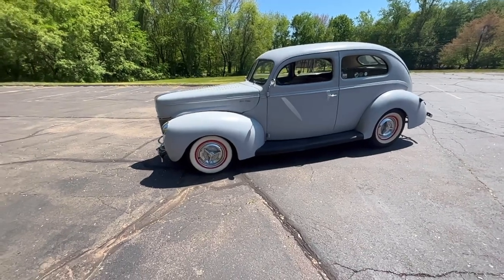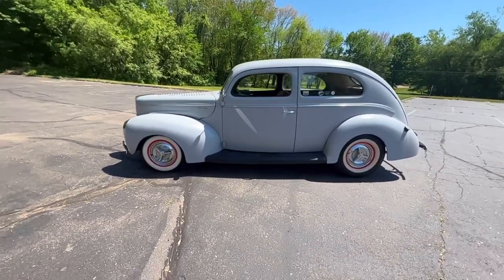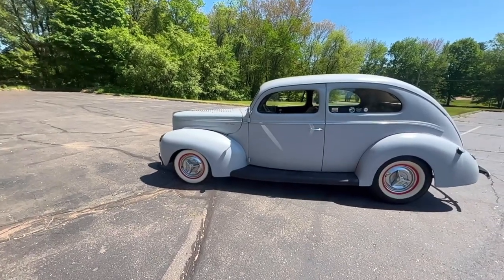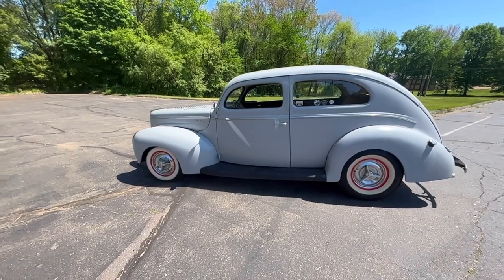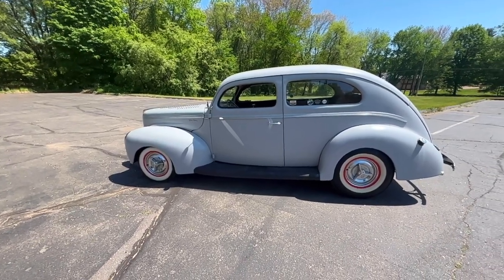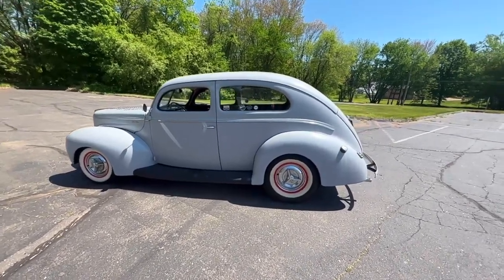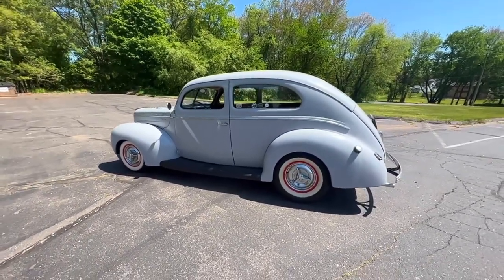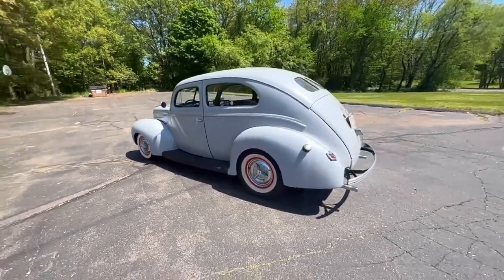I've had this car just about seven years. I've done a lot to it in that time, including installing a drop axle from Nostalgia Sid. We did 53 Ford F100 brakes up front for better stopping power. The back are still the stock Lockheed style. It's got a 354 rear end, which basically means you can do 80 to 85 down the highway in this car without any issue at all.